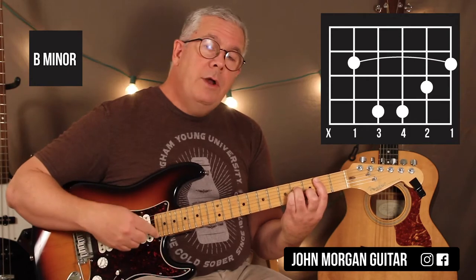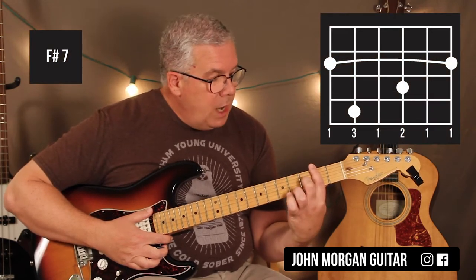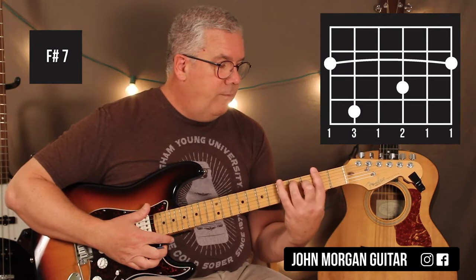I'm going to do one pattern on that one measure, and then move to the F sharp seven. I'm going to barre the whole second fret now. Third string, third fret; fifth string, fourth fret. That's an F sharp seven.